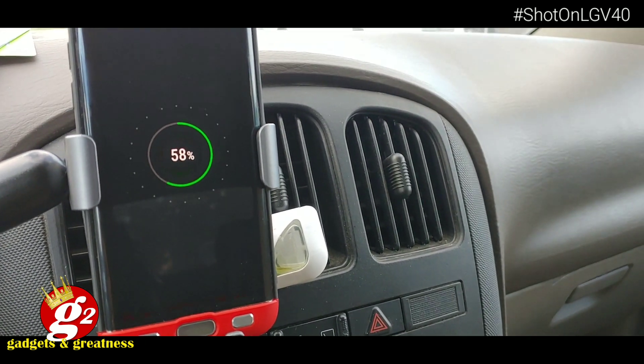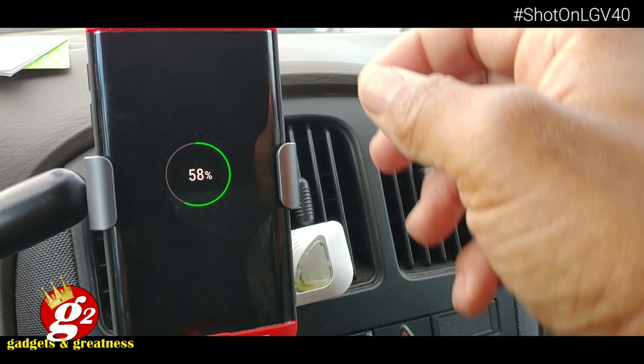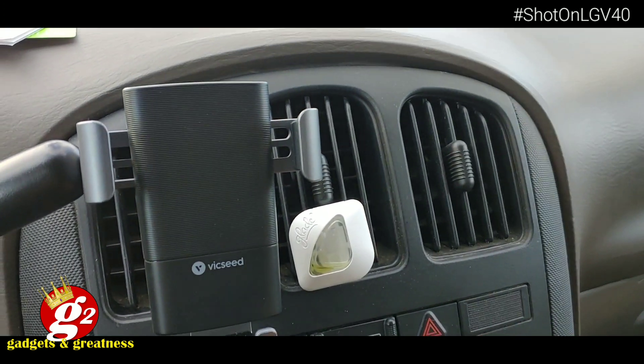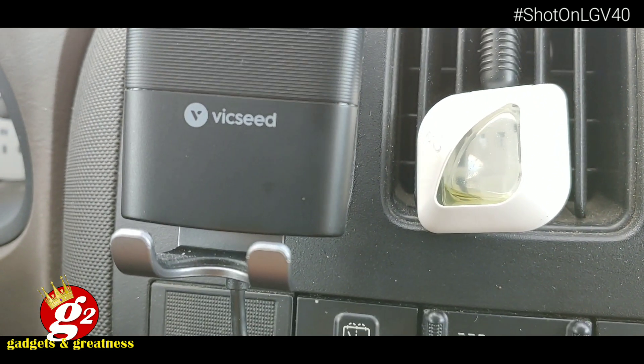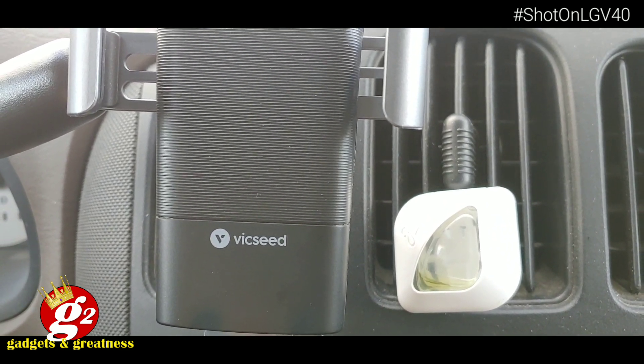Okay guys, if you liked that video, give me a thumbs up. Hit that subscribe button with the notification bell. Let me know that you liked it — leave a comment. That's the Vixeed wireless car charger mount. It does the job and I'm glad that they sent it to me. Vixeed, great job. We'll see you in the next video.